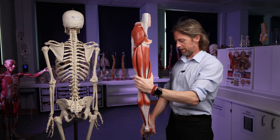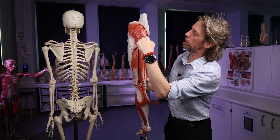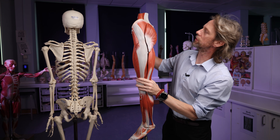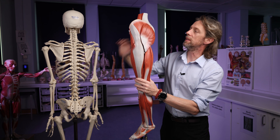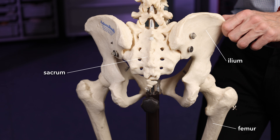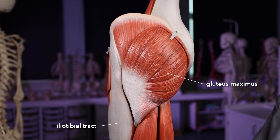This is a left lower limb — anterior and posterior. This is the gluteal region here; this is gluteus maximus. The bone here is the ileum, part of the pelvis. Here's the sacrum, and we have some lumbar fascia here. This large gluteus maximus muscle runs from the ileum, the sacrum, and the lumbar fascia, and inserts into the femur but also into this connective tissue here — the iliotibial tract. Being a large muscle, it's a good intramuscular injection site.